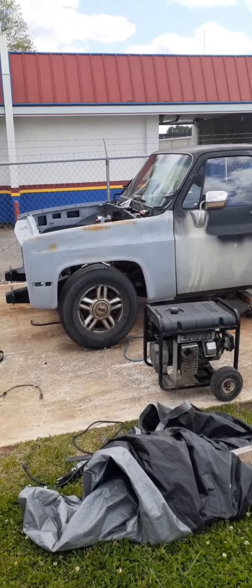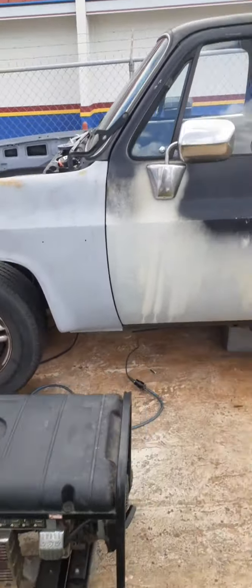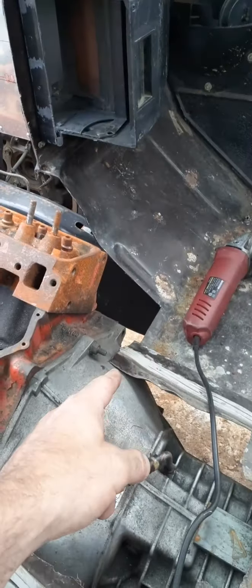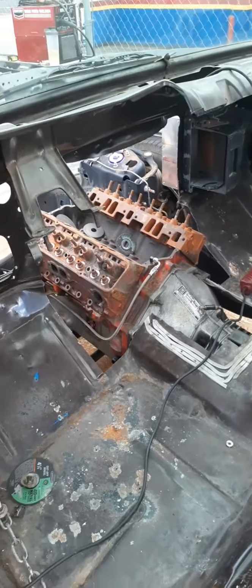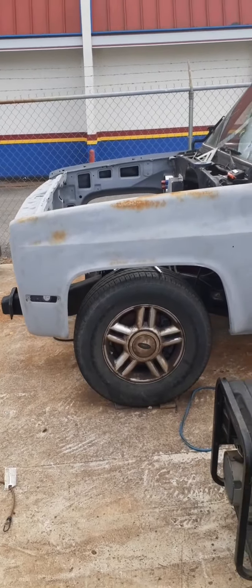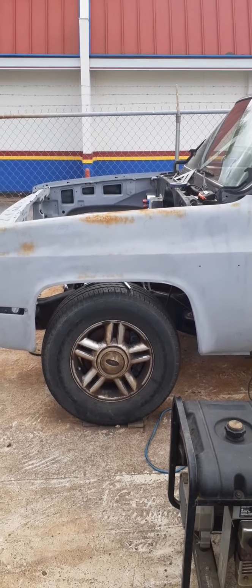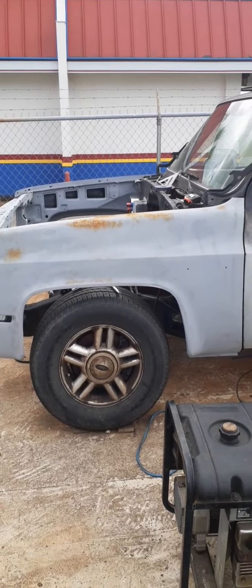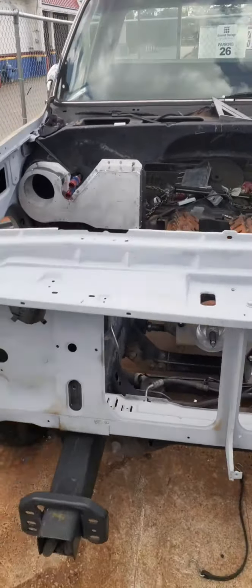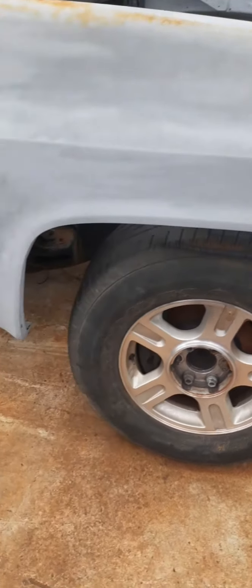Alright, now I've got the fenders and core support on it. I still have to cut a few more inches away from the floor pan right here and the same on the passenger side, so I can move the cab forward a little bit further. As you can see, the tires are sitting really far forward in the fender wells, so about two more inches with the cab forward and it should be in position. Getting ready to cut out the factory cab mounts and put some of my own back in. Same story on the other side — actually a little bit closer, but no big deal.